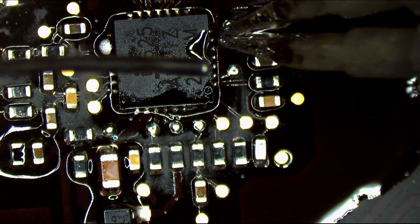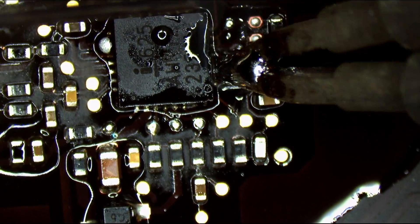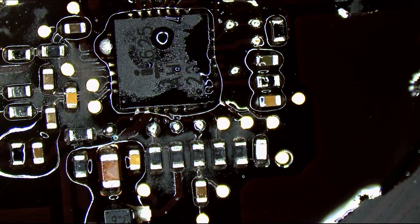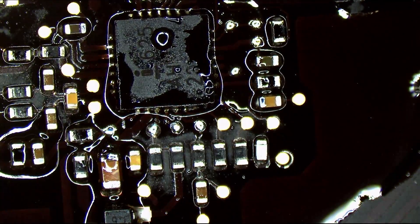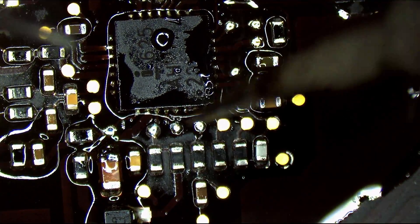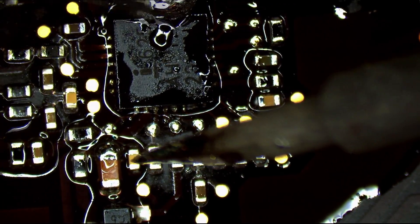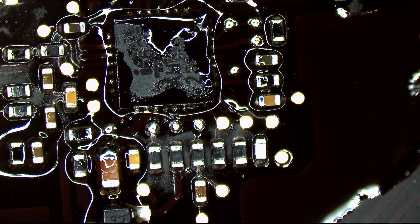Someone in chat asks why Louis heats a board with hot air. The same reason that you cook a steak instead of just eating the cow in front of you. The same reason that you put gas in a car. I heat the board with hot air so that the solder will melt and the chips will go on.